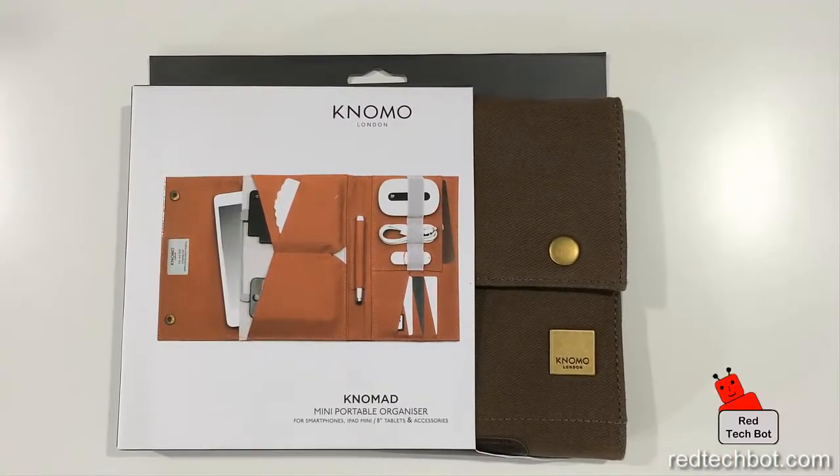So here we have the Nomad Mini Portable Organizer. It's from a company in London called NOMAL, and their products are targeted for high-end customers. This is a high-end product, more so designed for business professionals and people who want to carry around something that looks very, very nice, made of high-quality materials, and it can carry their little knick-knacks.